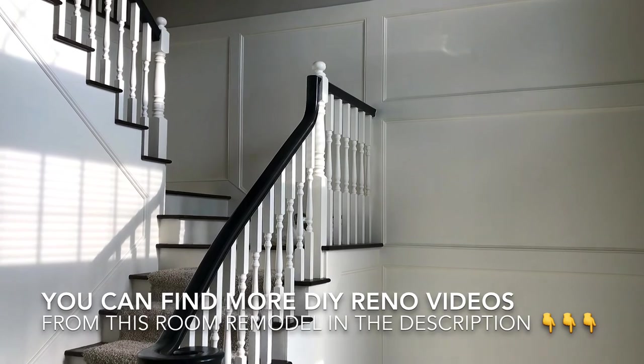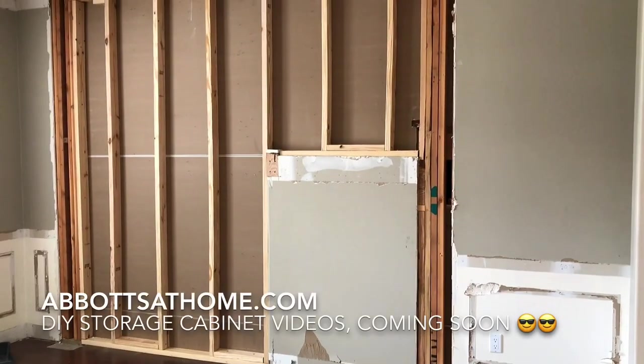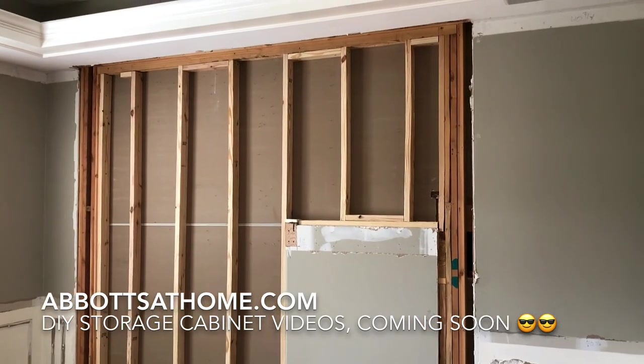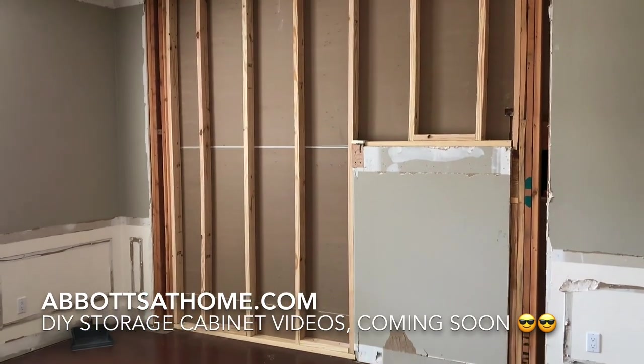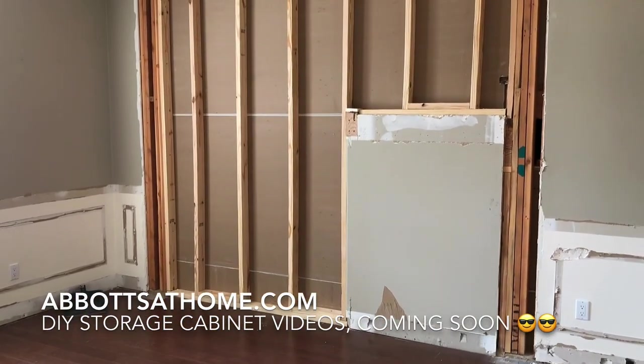Here's a quick look at the way this wall looks now. I've updated the foyer with a wainscotting treatment on this side, and the playroom is going to have a huge wall of built-ins for a TV, toy storage, book storage, and game storage on this side. Thanks for checking out this video!